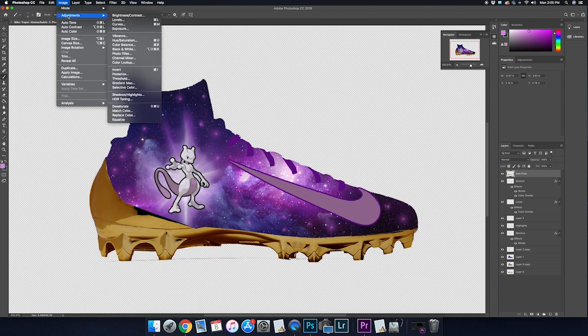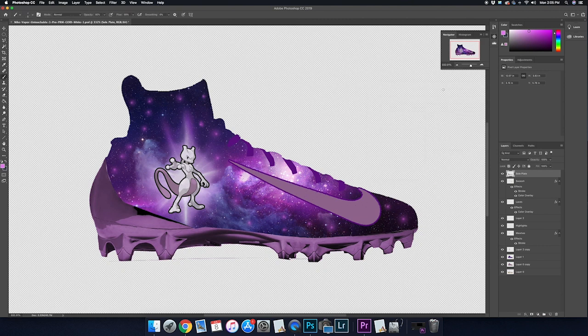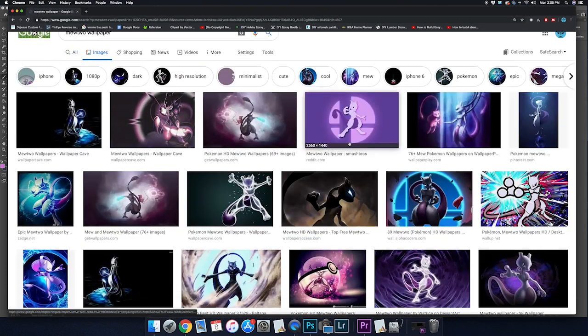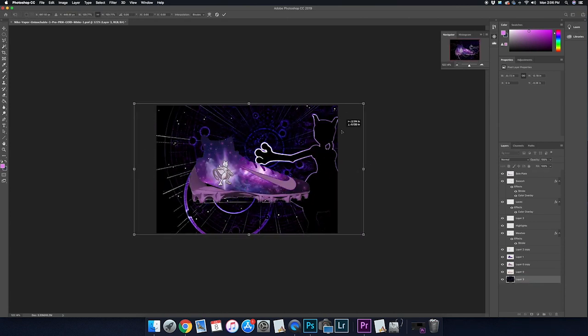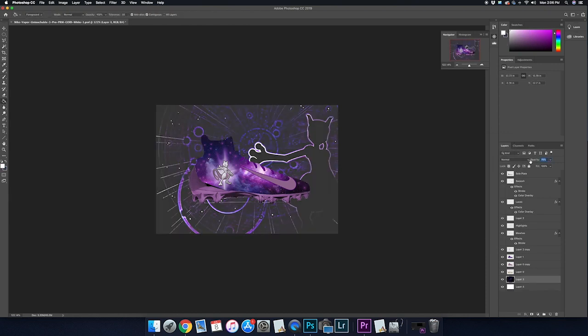I wouldn't really be able to paint this metallic purple on the cleat, but it looks really cool in the digital space. I'm going to use the colorize button of the hue saturation tab to quickly change the gold into this metallic purple — it looks pretty sweet. Then to complete the graphic portion of this mockup, I'll search up a Mewtwo wallpaper and put it directly behind the cleat at a lower opacity, so it's not clashing with or distracting from the cleat, but it does help sell the overall Mewtwo vibe.